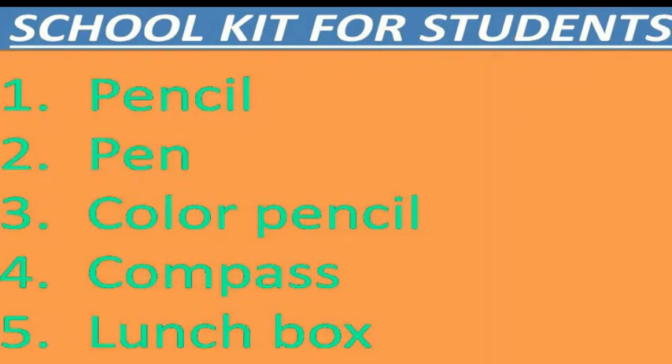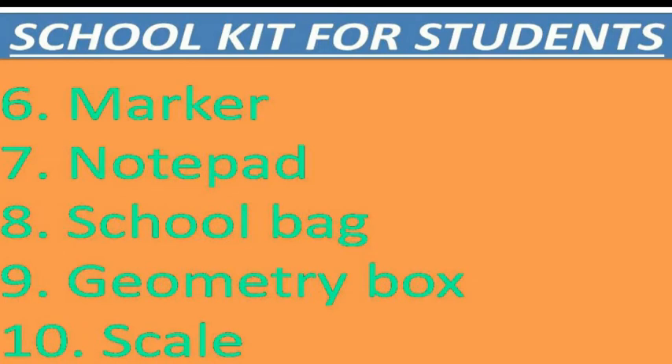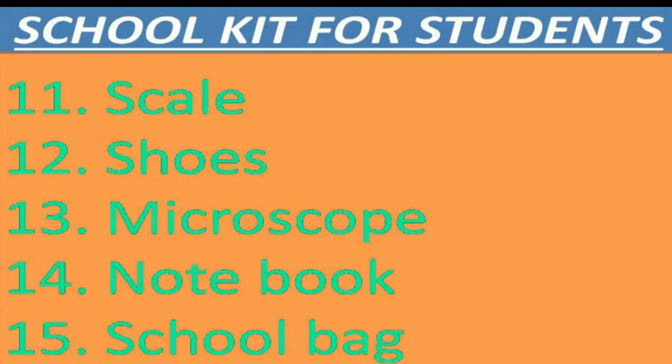Lunchbox, marker, notepad, school bag, geometry box, scale, shoes, microscope, notebook.